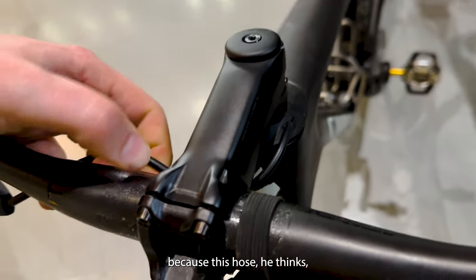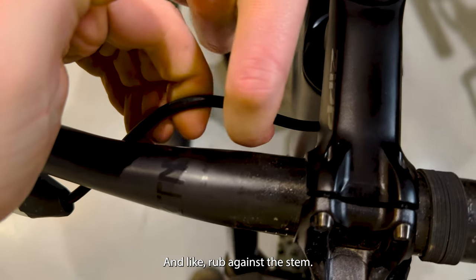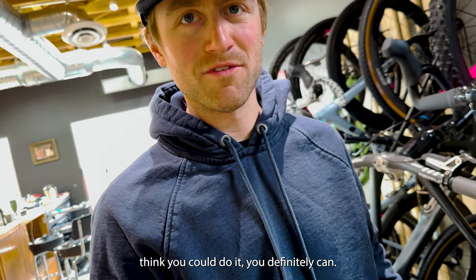Trey's worried because this hose — for it to come back into the AeroFly — it'd have to go up and rub against the stem, and it'd be too tight. I understand that, but I think you could do it. You definitely can.